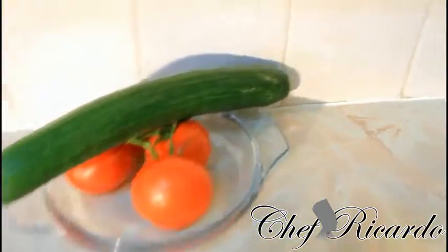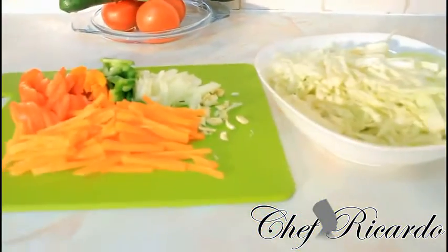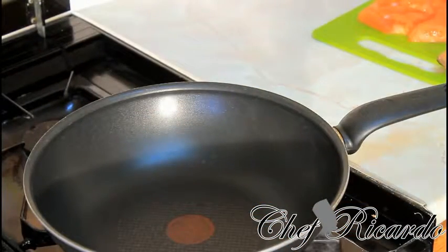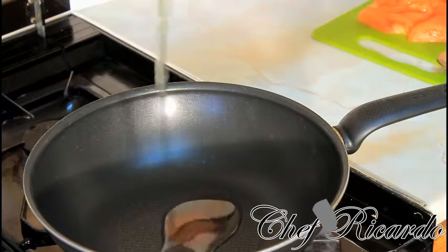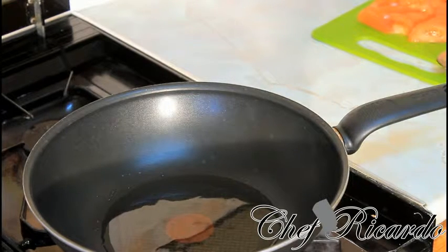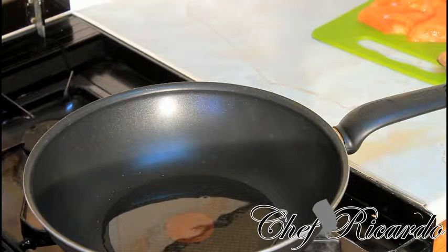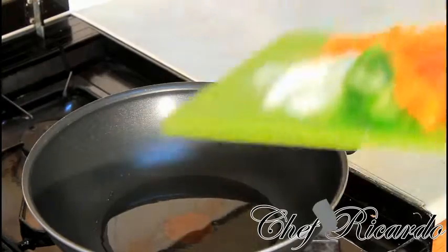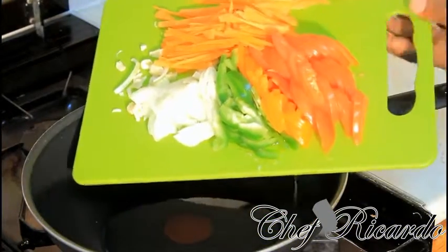We're gonna serve this with some lovely chicken on the side. You can enjoy the recipe — please leave your comments, thank you so much for watching. My medium-sized frying pan has been on the stove for two to three minutes and it's pretty hot. I'm gonna put two tablespoons of vegetable oil straight into the frying pan, then put in the veg.